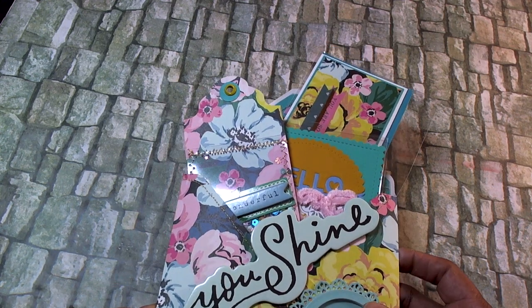Anyway, this is my project share. Thank you guys for tuning in and I hope you have an amazing day. Bye for now!